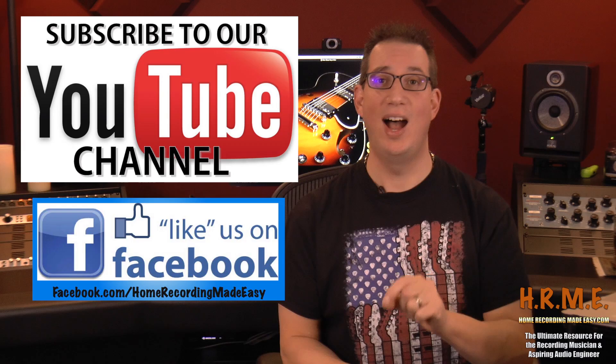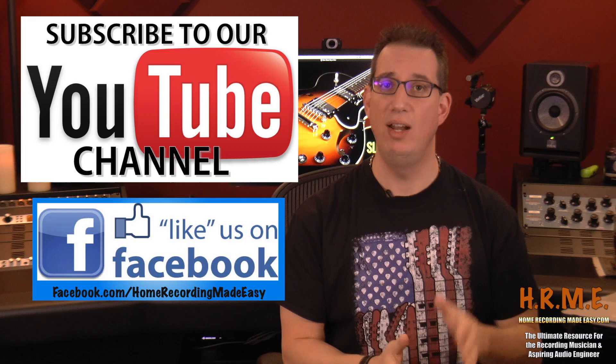All the links will be in the description box below. I hope this video was helpful — those are the five components of setting up your very first home studio. Please hit that subscribe button and follow me on Facebook at facebook.com/homerecordingmadeeasy. There's tons of free content and free training on there to help you get started making better music in your home studio. Until the next video, this has been David Vignola with HomeRecordingMadeEasy.com. Take care.